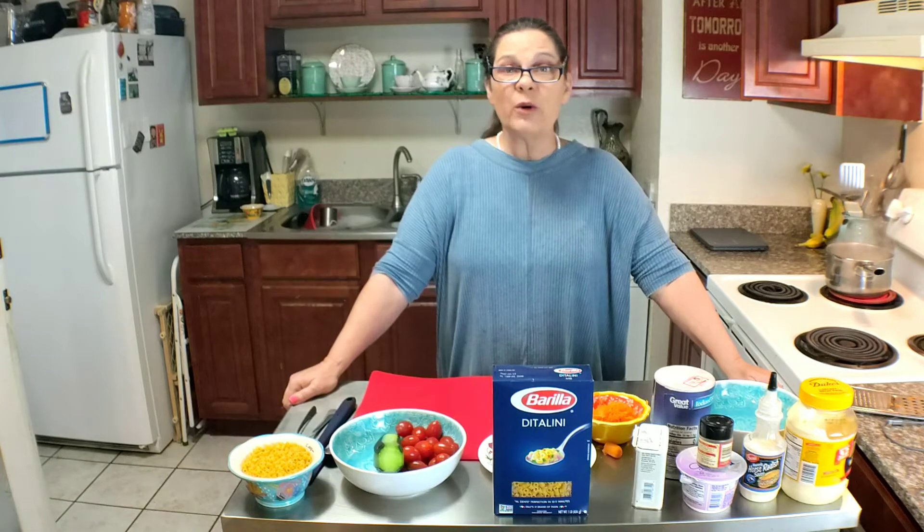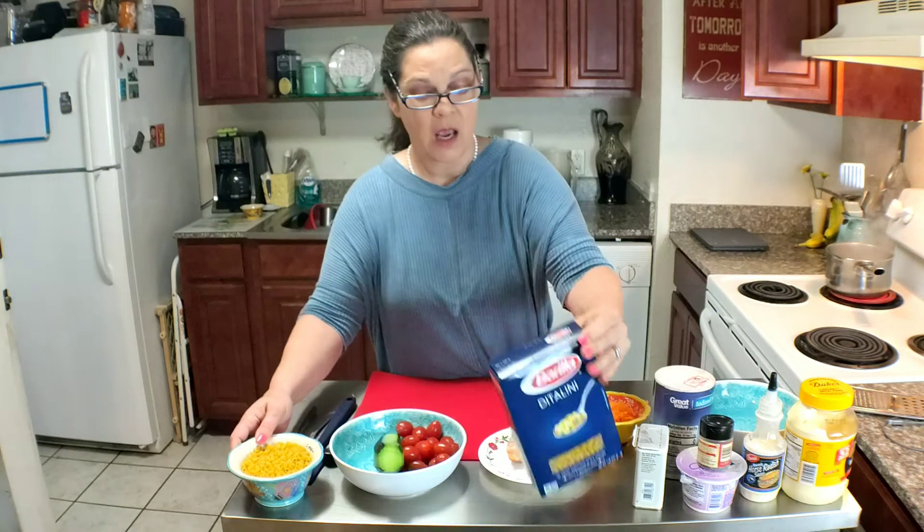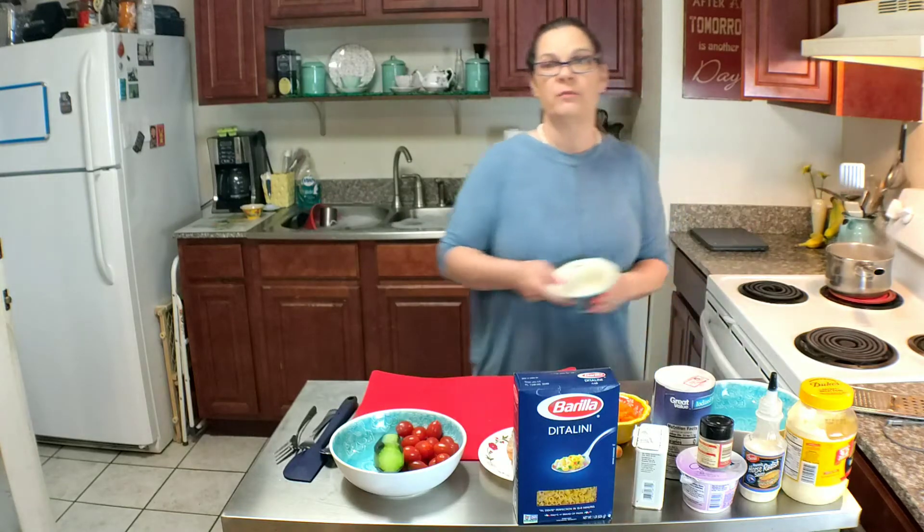The first thing we're going to do with this salad is take some of this ditalini pasta — it's a cup — and I'm going to put it in this boiling water that I've already started.